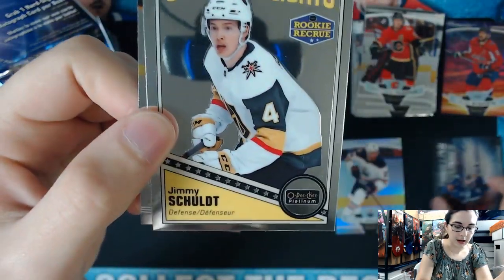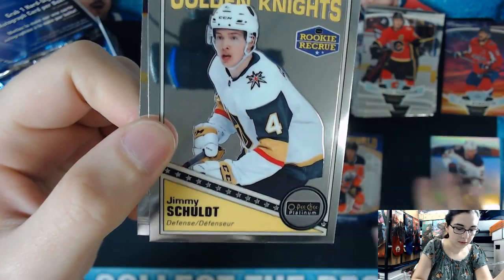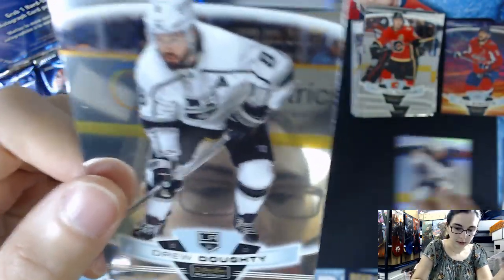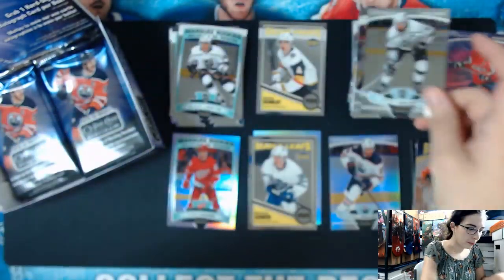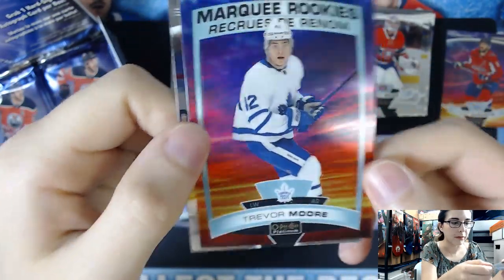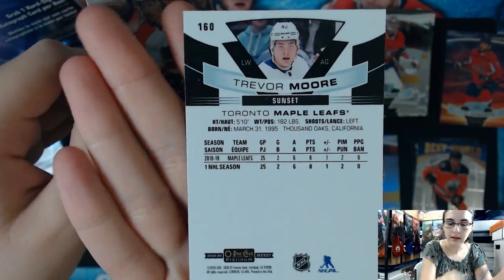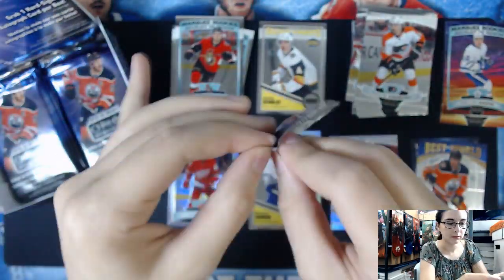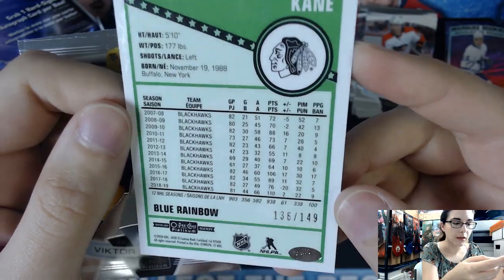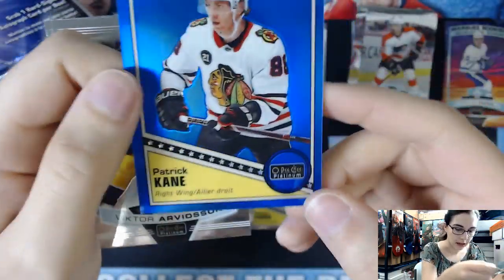We have a Jimmy Schulte Rookie - not a Rainbow foil parallel, just a base right there. Drew Doughty from the Kings was one I was holding up. Eric Brandstrom, Carey Price. We have a Marquee Rookie Trevor Moore from the Maple Leafs Sunset parallel, card number 160. Marquee Rookie Taro Hirose. Patrick Kane - O-Pee-Chee Platinum Blue Retro number 44, Blue Rainbow numbered 136 out of 149. That's a numbered card - putting that with our inserts.